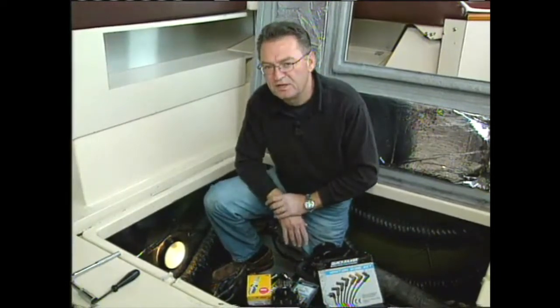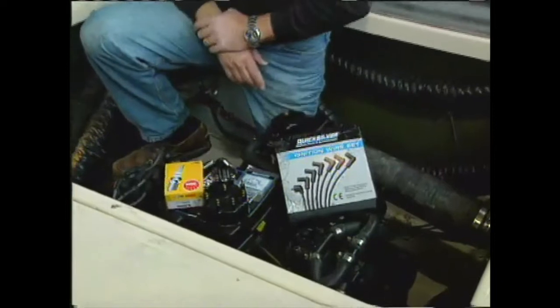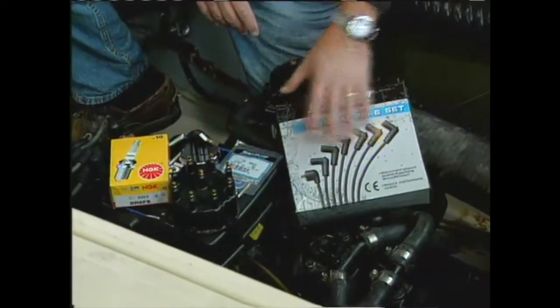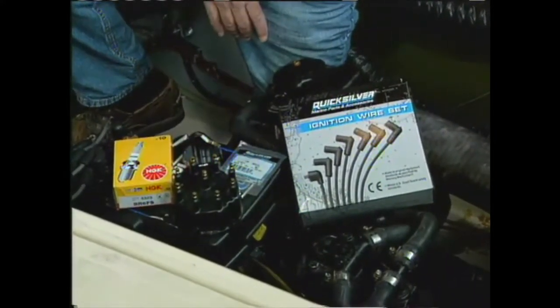Now it's time to do the first thing that you can do yourself to improve your fuel economy, and that's a complete tune-up. In this case, we're going to be installing brand new spark plugs, new wires, new rotor, and a new cap — a full complete ignition system on this Mercury.